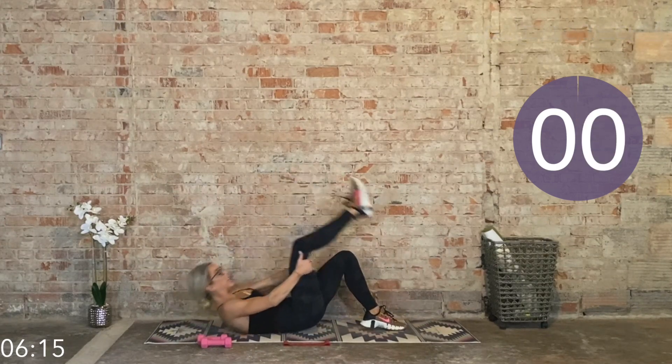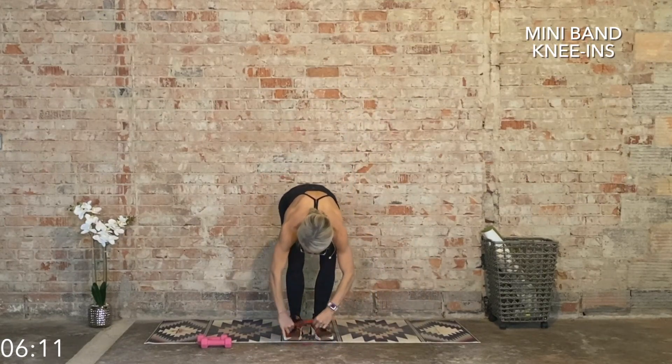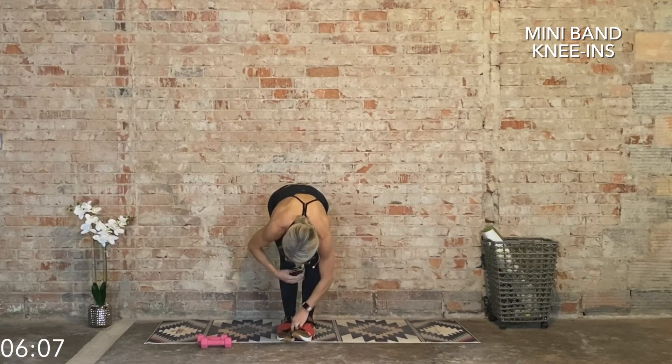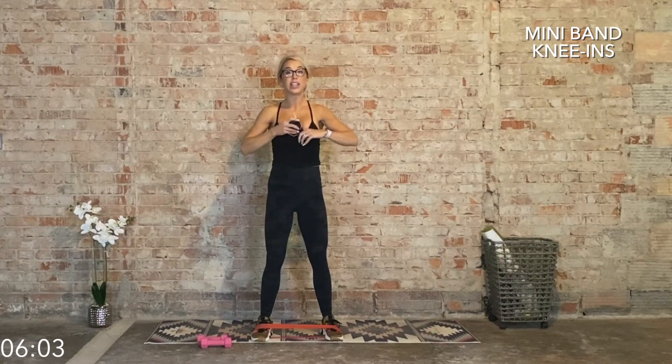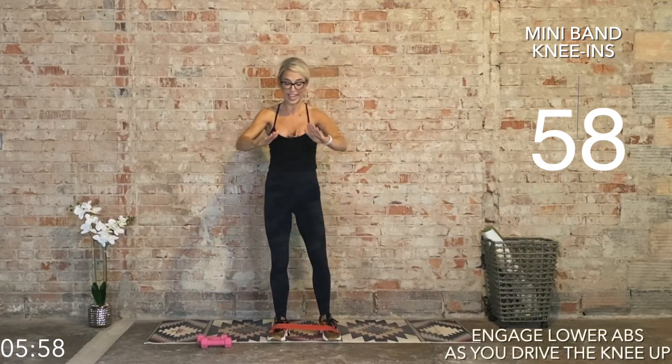Coming up to a standing position. We're going back to those knee-ins, but now we're adding that prop. Go ahead, place that band right around the shoelaces. We're doing knee-ins the same way, but this time we're going to strengthen the hip flexors as well — lower abs while we use the hip flexors as we bring that foot in.